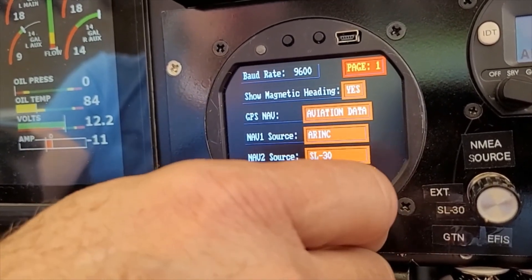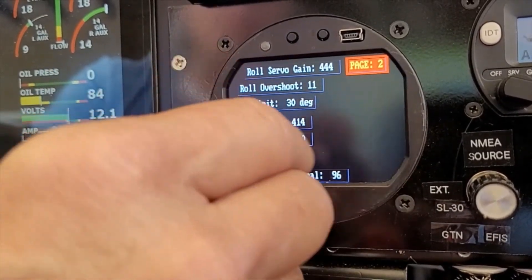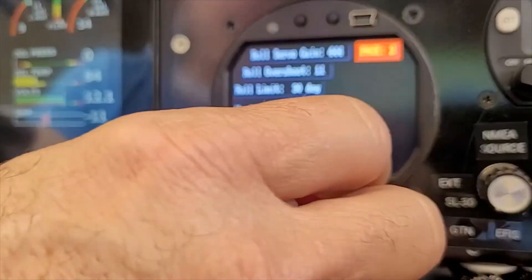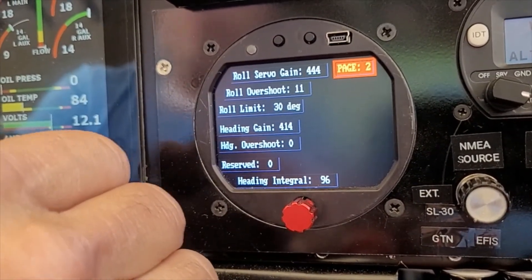Don't forget that pages two and three contain several variables. We have another way to adjust them — this is just for reference and you can change them here, but we have a procedure to adjust these covered in another video.